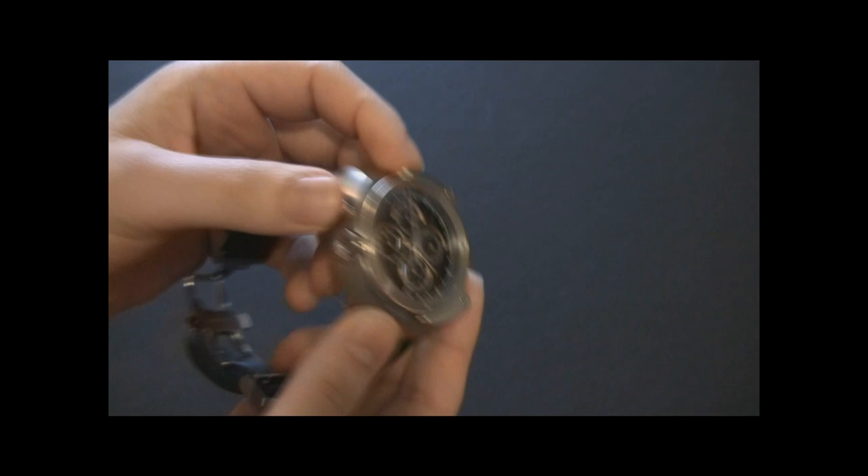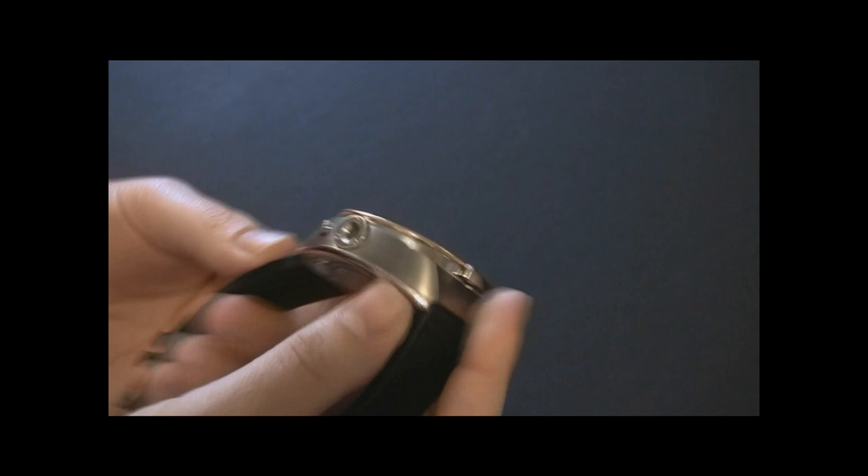The case is just over 46 millimeters wide. It's mostly titanium, there's also steel, and you can see that there's rose gold — there's actual rose gold on there. Really cool.